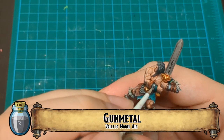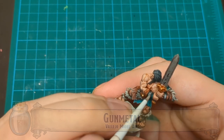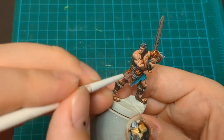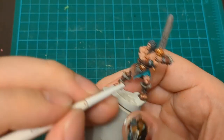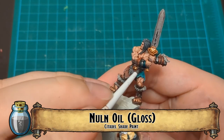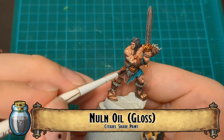And then gunmetal - we're just going to put that on the wrists. You'd think we'd put it on the sword, but we're doing a kind of stony, rough, non-metallic sword. So just put that gunmetal only on the wristbands. Top it off with some Nuln Oil Gloss to reinforce the shine.